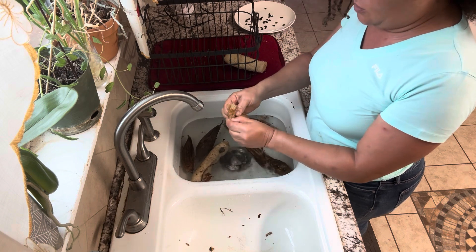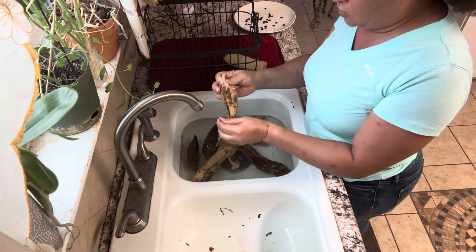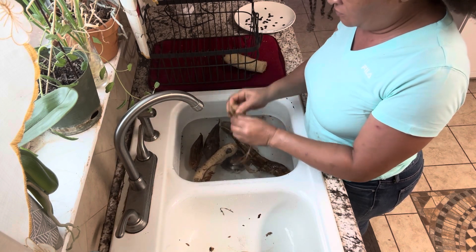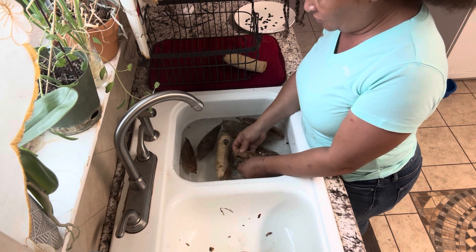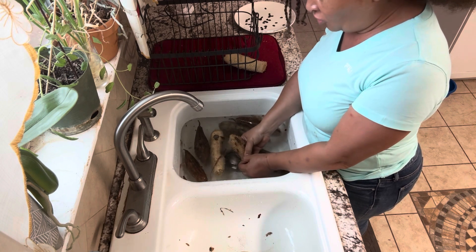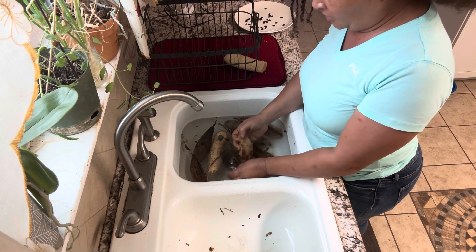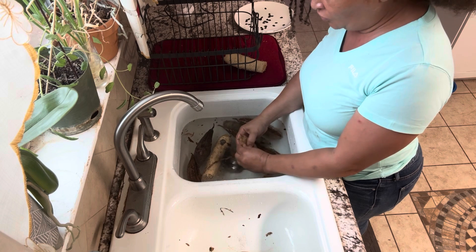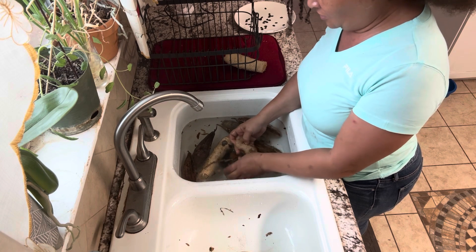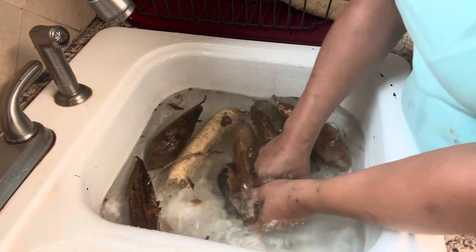When it sits in the water for a while, you're going to see that it starts to peel off. Just peel the skin off underwater — it's cleaner that way. You can peel it above water but it's harder and it makes a mess. Some people peel it that way, but if you do, I recommend doing it outside.